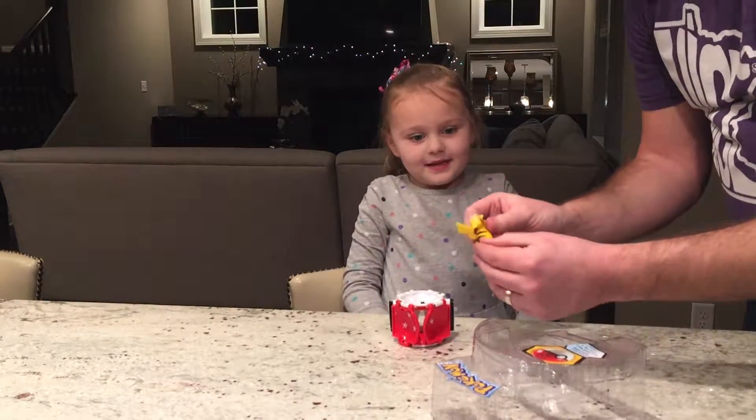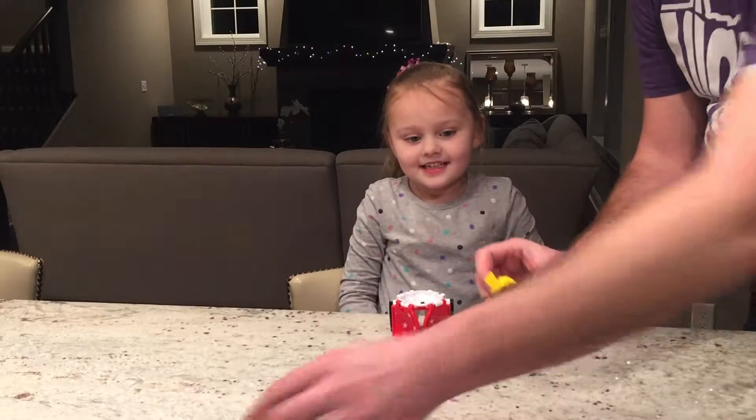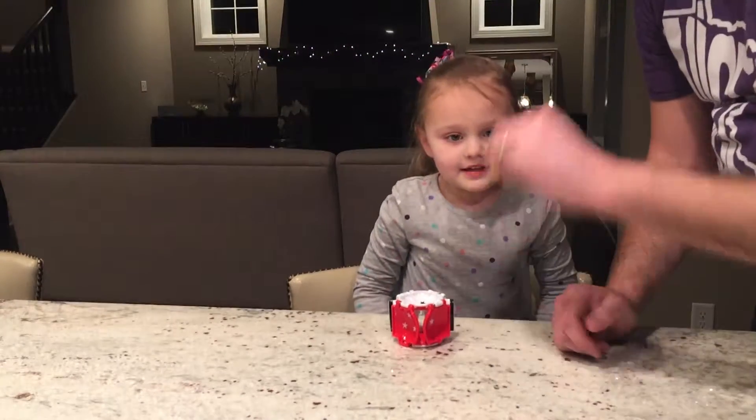Who's this guy? Pikachu. Are you sure? Yes. Okay. Here you go. There's Pikachu.